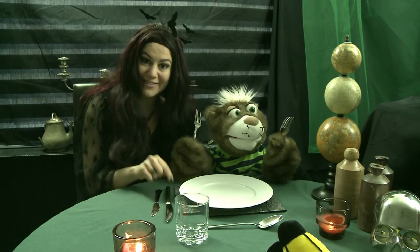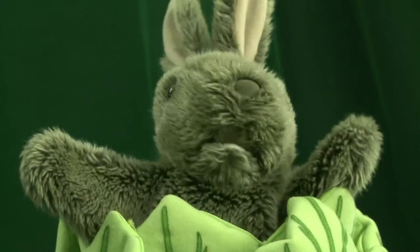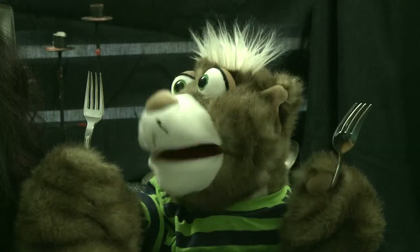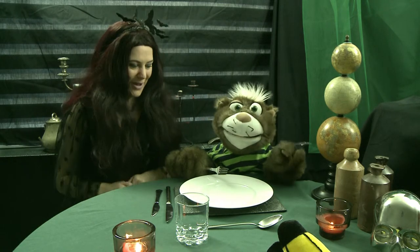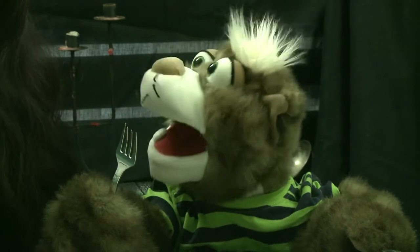The outside forks are for the starters, which today is frogs legs, and the inside are for the main meal, which today is rabbit stew. I get it — you start from the outside and work your way in. Yes, perfect! Look, it's all ready for dinner.